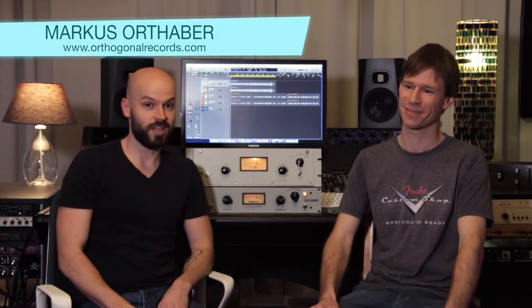Hello and welcome back once again to my channel. Today I have a very special guest here and he actually came all the way from my hometown. It's Markus and he brought his very own DIY LA-2A compressor. Hello Markus. Hi. Thanks for being here. Thanks for having me here.